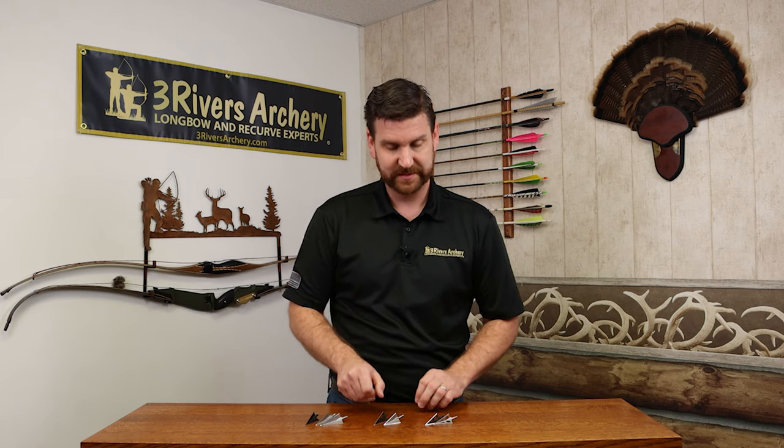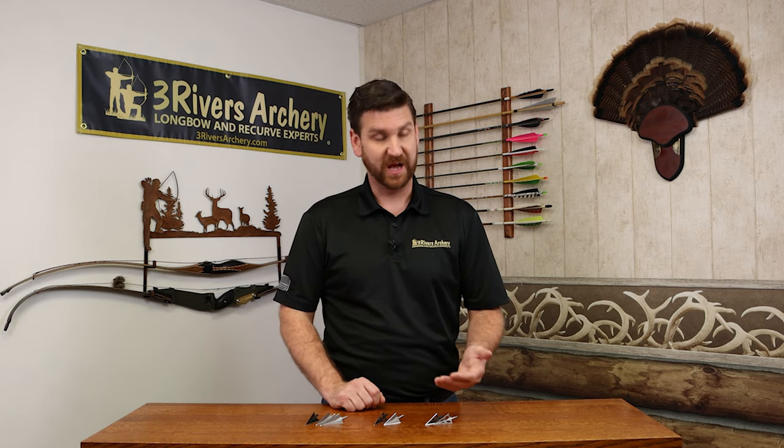Another nice thing with stainless steel is it's a little bit easier to sharpen and keep that edge. But outside of that, you're looking at the same materials, just not having to worry about rust.